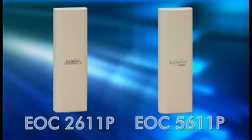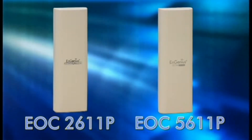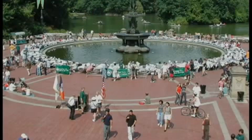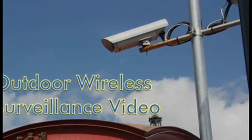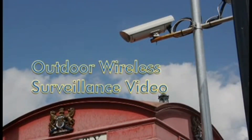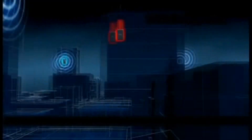With all these features, the EOC 2611P and EOC 5611P are the ideal choice for outdoor Wi-Fi networks, outdoor cafes, outdoor wireless surveillance video, outdoor wireless signage and billboards, and point-to-point and point-to-multipoint applications.